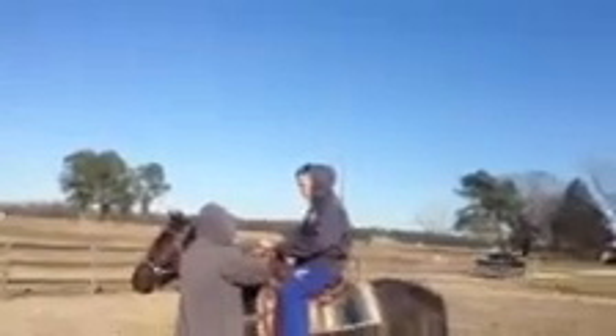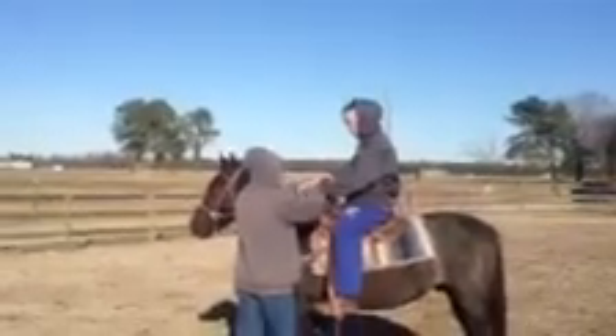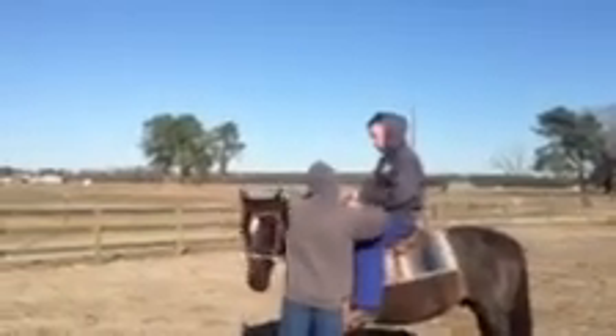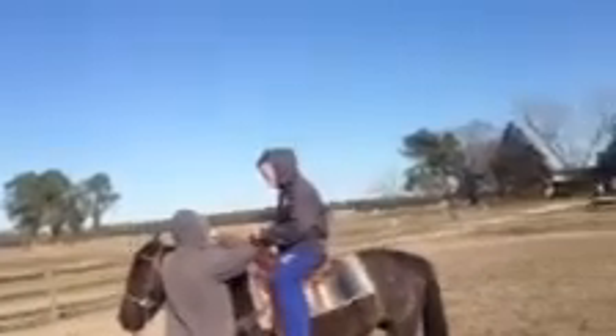Now we're going to turn. Just pull this hand. Pull. All right. We're going to turn right. We're going to slide this one. Keep the left. We're going to slide it — make sure you only have one rein in your hand, not both of them. Because what you're doing, you're going to pull, but you're also keeping the tension on it with the other hand. You know what I'm saying? That's the signal on the stop.